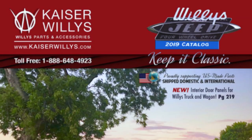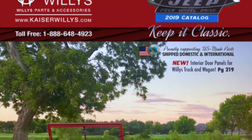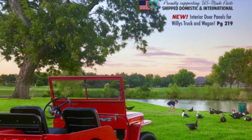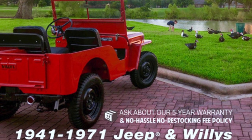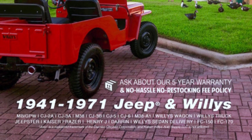While you're at kaiserwillys.com, go ahead and order the latest issue of the Kaiser Willys Parts Catalog. If you know Kaiser Willys, you know that this catalog is jam-packed full of Willys Jeep photos, the Jeep Hunter's Field Guide, color charts, serial number guides, and of course page after page of Willys Jeep parts. Get your free copy today.